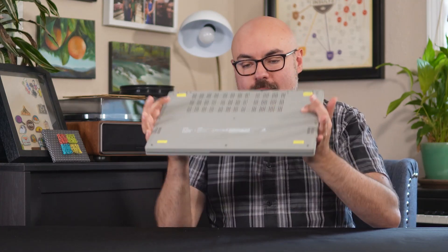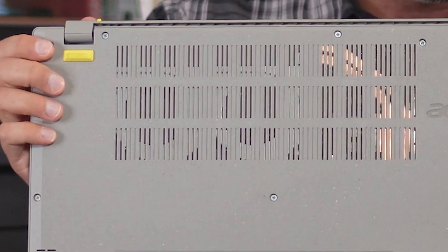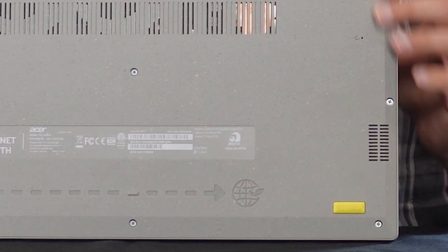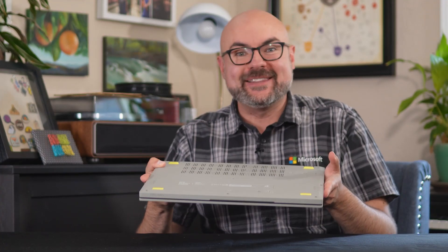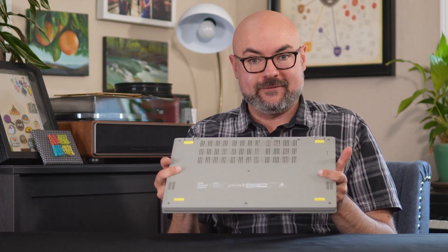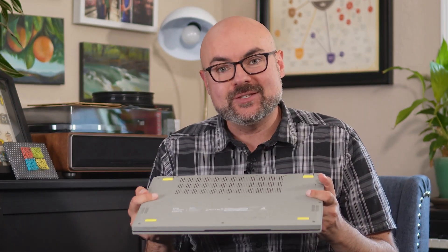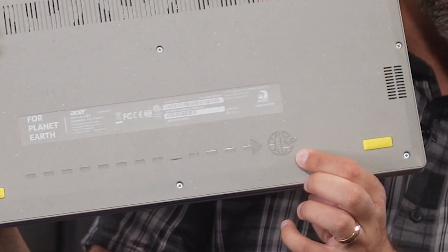One other key differentiator we have got to talk about — the Vero is purposefully designed to be upgradeable. The screws are simple Phillips head flats and they're easily visible, so it's clear from the jump that you are meant to be able to open this up. And that design choice isn't just about upgrading the device — it makes it much easier to repair and, of course, to recycle when the time comes.